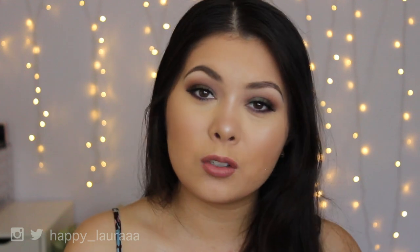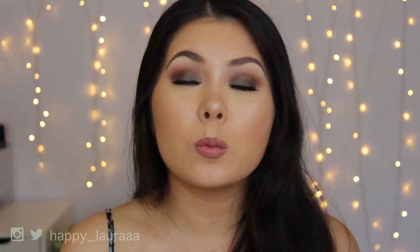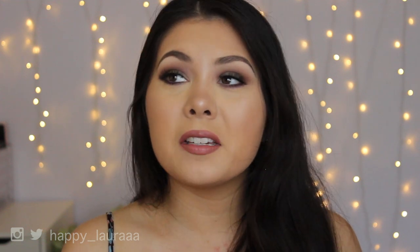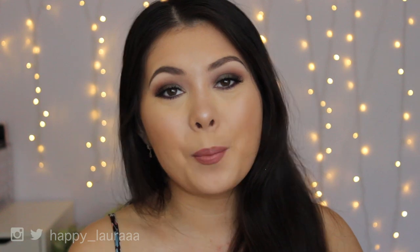I hope that made sense and I hope you guys enjoyed. Please don't forget to like and subscribe — it helps me out so much. I hope you guys are having a wonderful day and I'll see you next time. Bye.